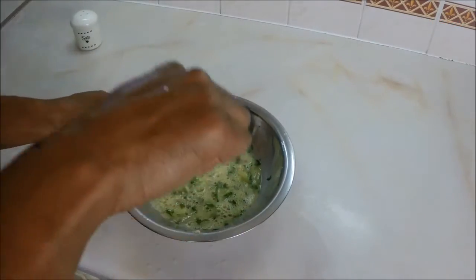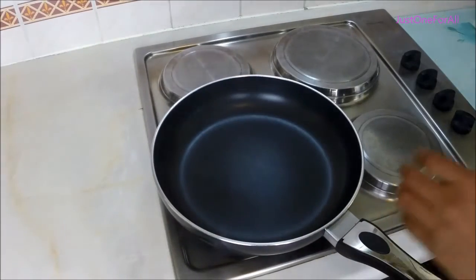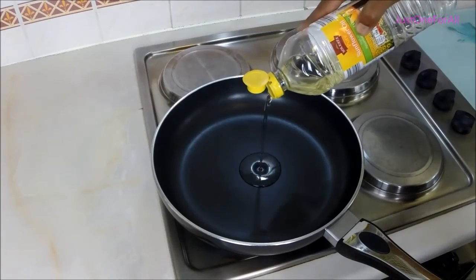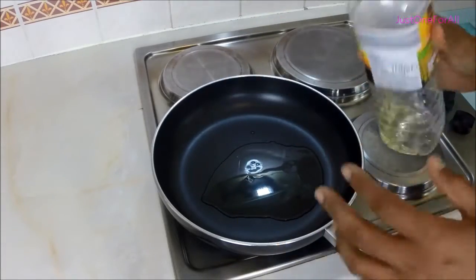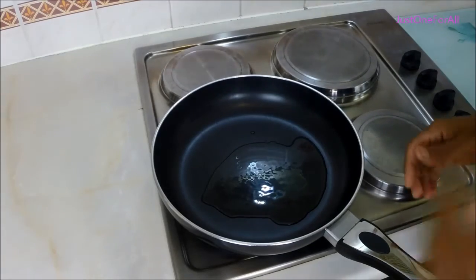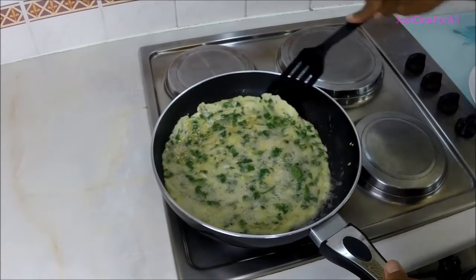Ready to fry the omelette. Medium-sized frying pan, one tablespoon of oil — I'm using cooking oil or sunflower oil. Olive oil will change the taste. Heat on medium and just make sure it's not sticking — loosen it up a bit.